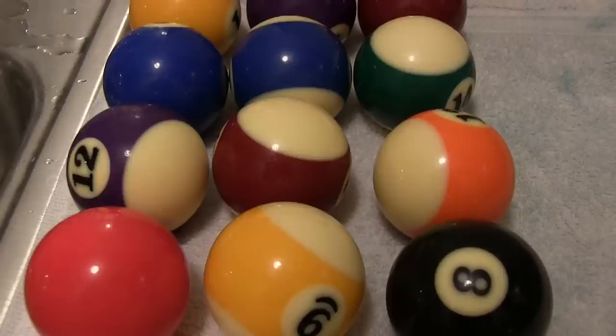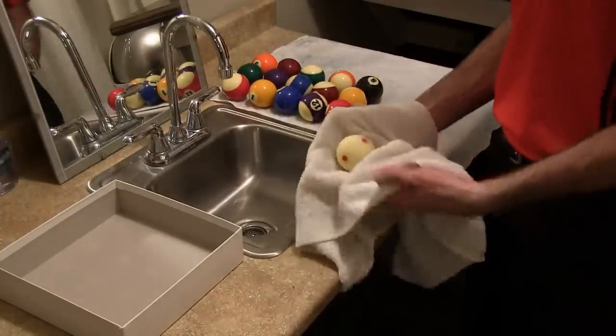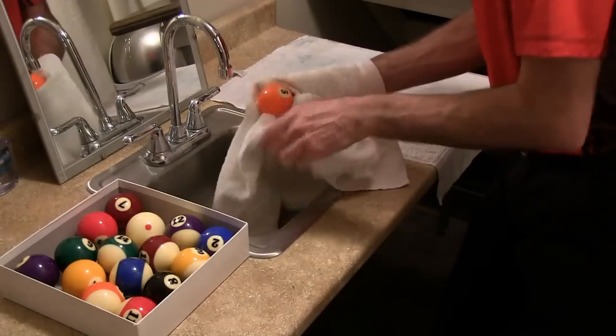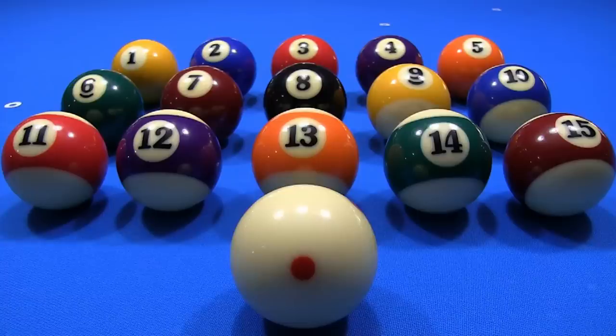Before buffing, the balls will not look very shiny. Buff the balls with a clean and dry cotton or microfiber cloth. When you are done, the balls will be very clean and shiny, ready for some top-notch play.